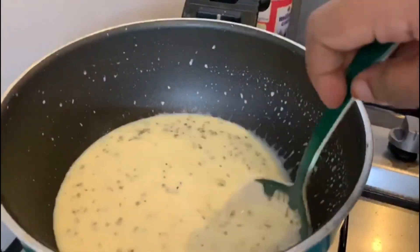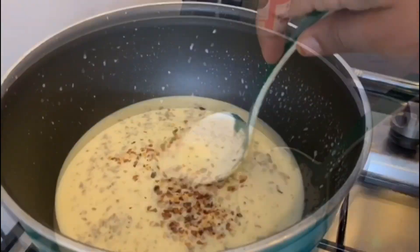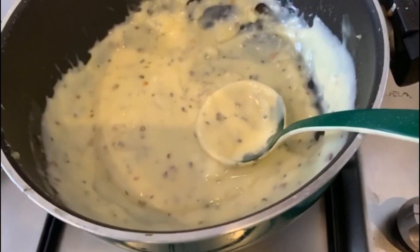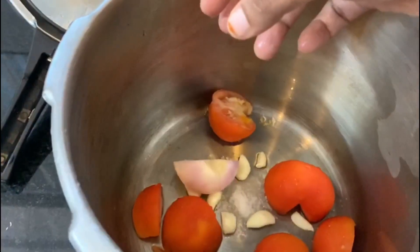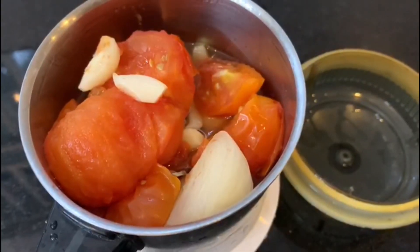We will mix in a little red chili flakes and a little red chili sauce. We will mix in the white sauce until combined. We are ready to mix with pizza sauce and a little white sauce together.